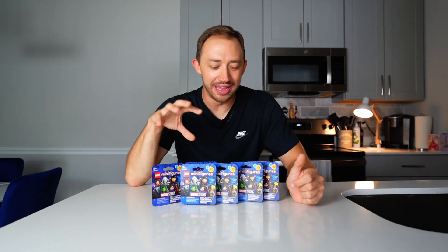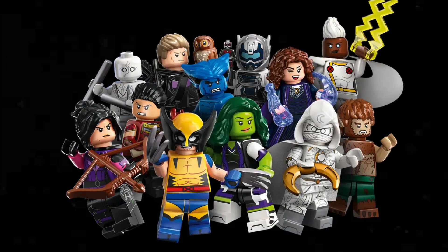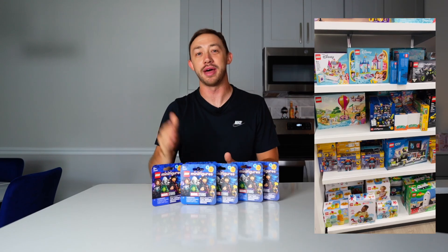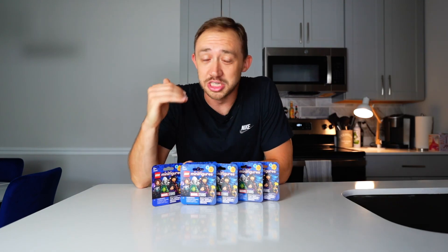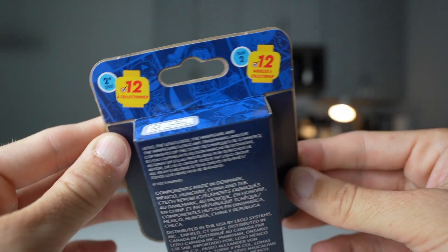You are seeing this right. I have landed six of the brand new Lego Marvel Series 2 collectible minifigures. I just found them about an hour or so ago at my local Kohl's. These aren't supposed to be releasing till September 1st. They're $4.99 apiece, so I am super stoked to find these about a week early.